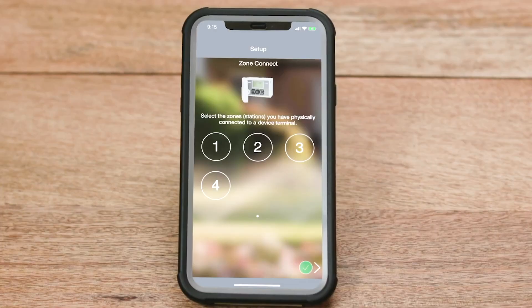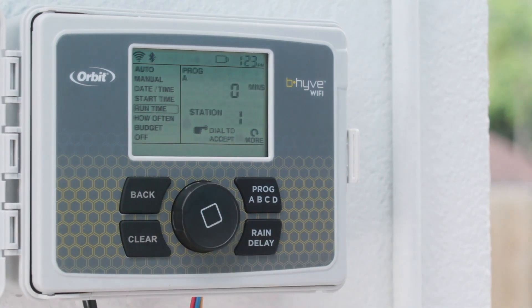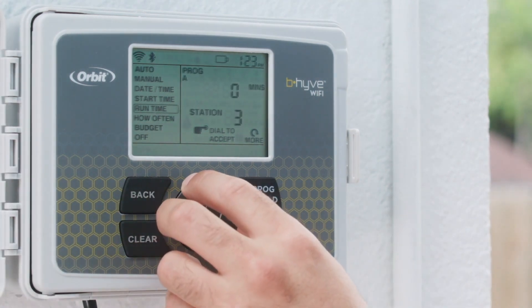The app will walk you through the configuration of each of your watering zones, but you can also make manual adjustments to your settings using the buttons on the timer itself.